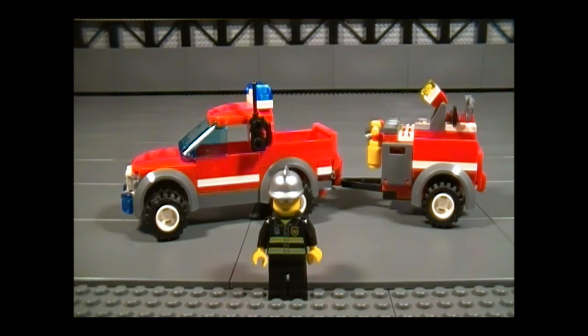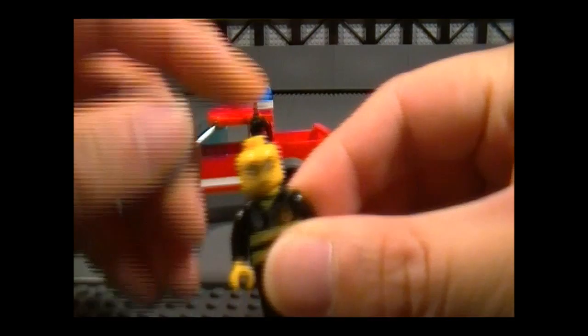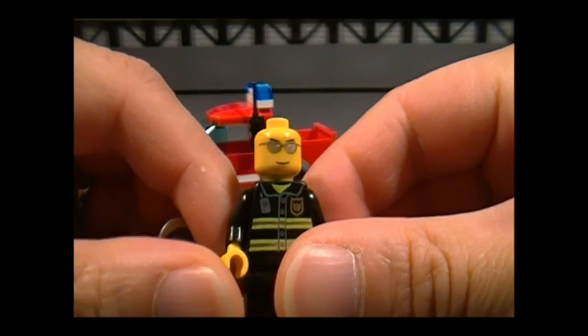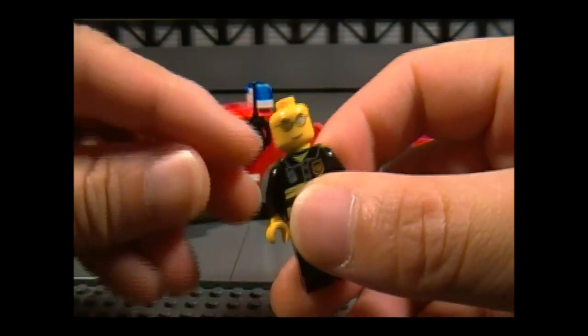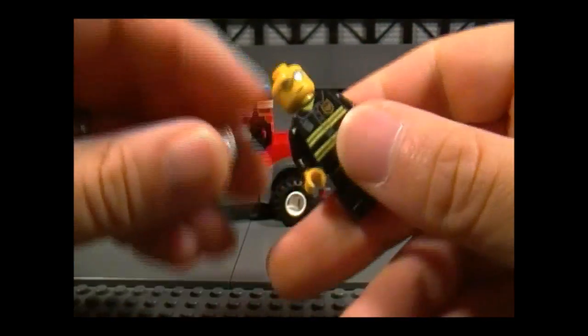Here is the minifigure, and surprisingly, this is the Fire Chief. For some reason, I was expecting someone a little bit older because of the years of experience, but this works too. I know a bunch of old guys who look young, although not as cool as this guy, and there's no details on the back.